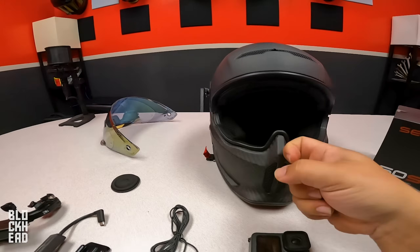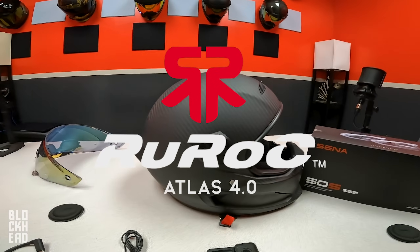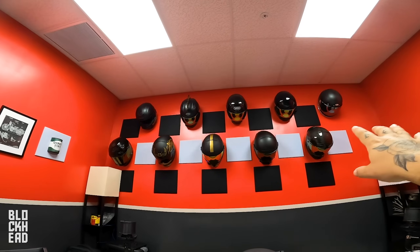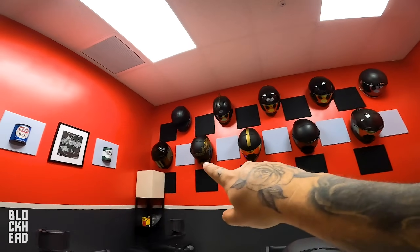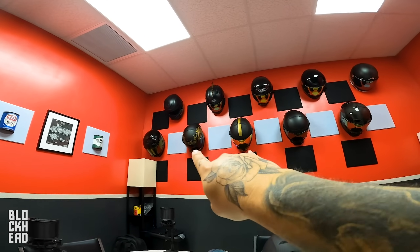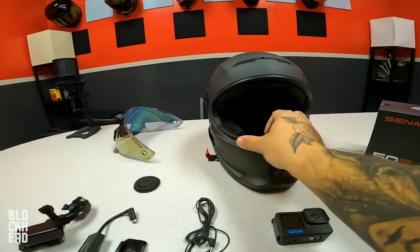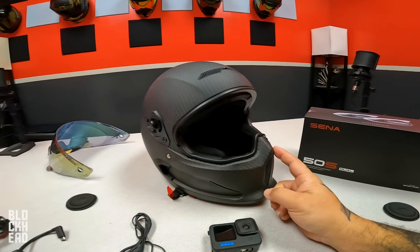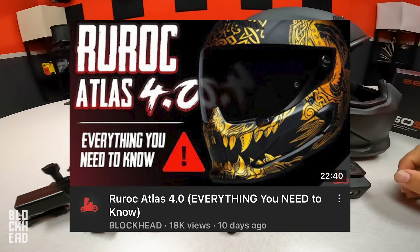You can pretty much use any full face helmet that you want. I am using a Ruroc Atlas 4.0 — I've been wearing the Ruroc Atlas line for a number of years. This is kind of like my helmet history: I've had Bell, Shoei, another Bell, Simpson, and then my journey into Ruroc — the Atlas 1.0, 2.0, 3.0, and now the 4.0. Massive changes in this one. If you guys haven't seen that review video yet, be sure to check it out after this one. Would highly recommend this helmet — link also in the description below.